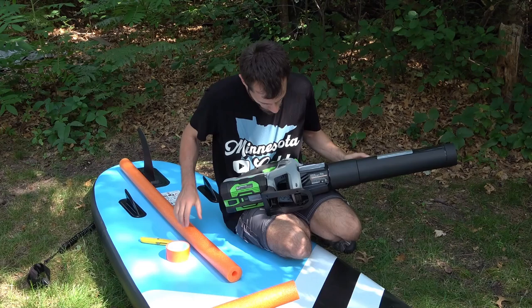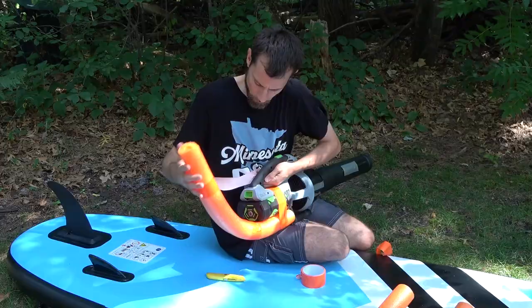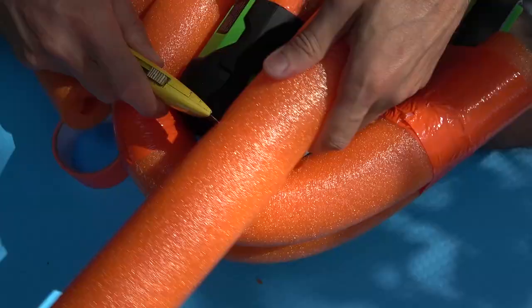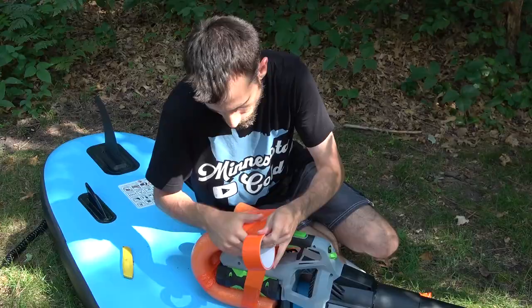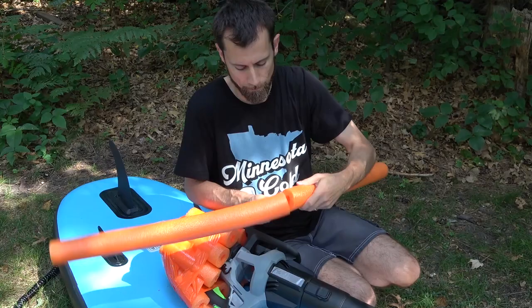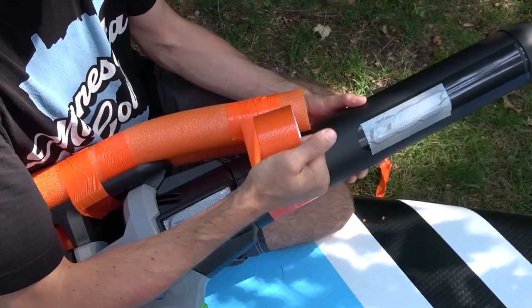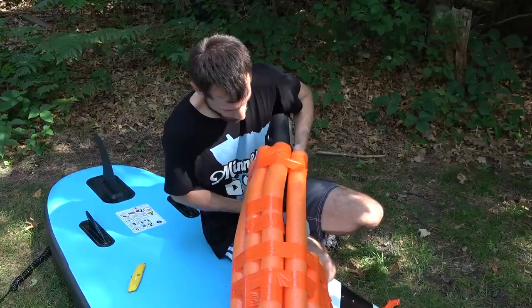I'm going to start by taking some pool noodles and attaching them to the outside of this in case I drop it into water. You've got to make sure that you are not covering the area where the air is getting sucked in. Oops, I need some more tape.